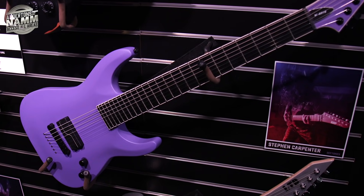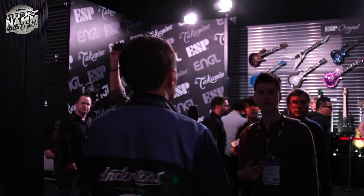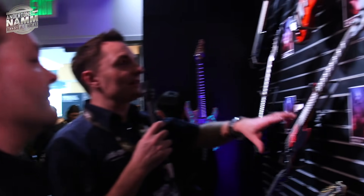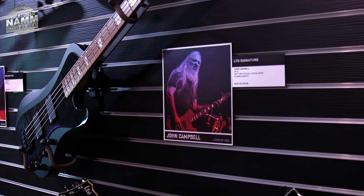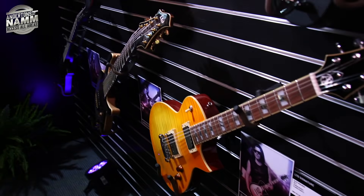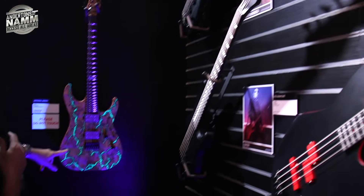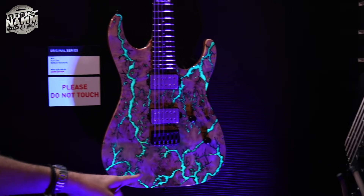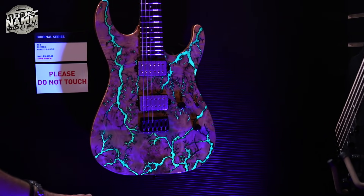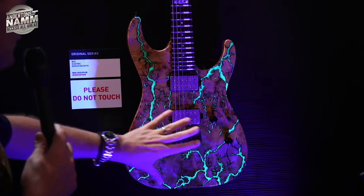This is always one of the exciting bits — ESP just has the who's who of guitar players as their endorsees. There are a few basses here too, including Frank Bello and Marco Mendoza. Look at that — wow! The sign says please do not touch. There must be a blue light coming up from below — that's very cool.